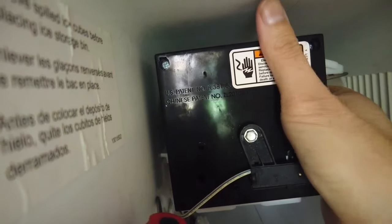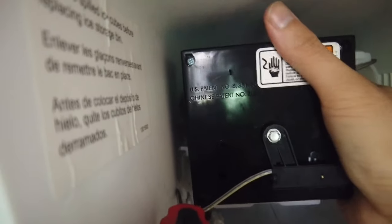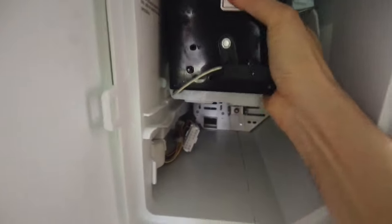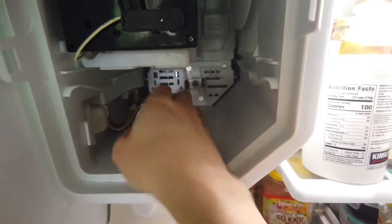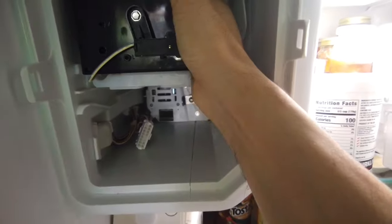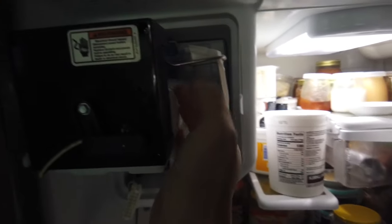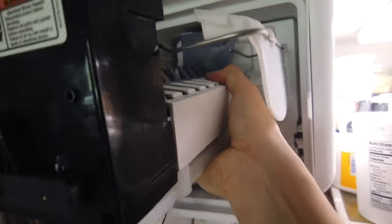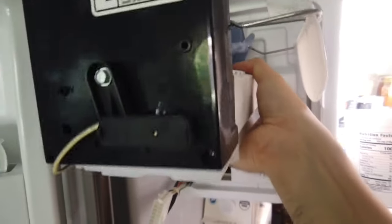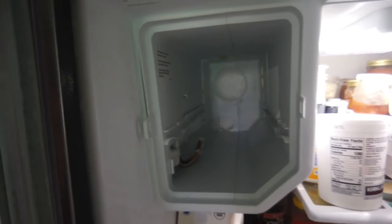There's a hinge on the left. Once you pop that open, you can pull the ice maker out. It does require some effort, but once you get it halfway through, the last half is fairly easy. Don't worry about squeaking or noise — you're not breaking anything. Just make sure it's not tangled up with those wires.